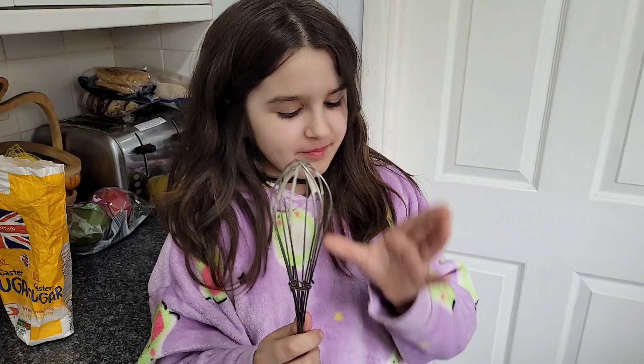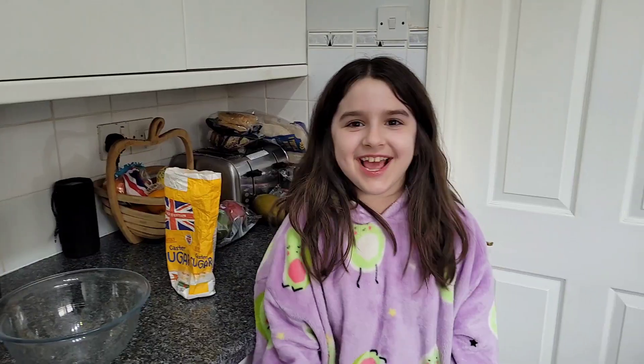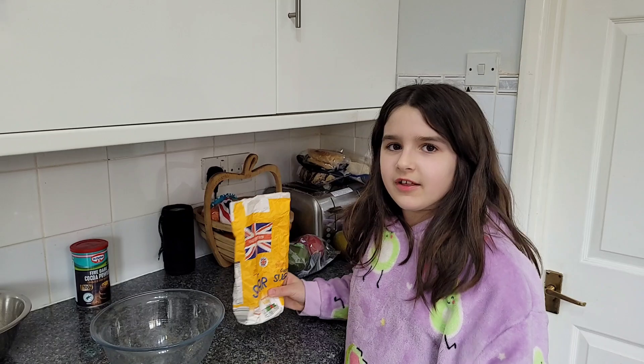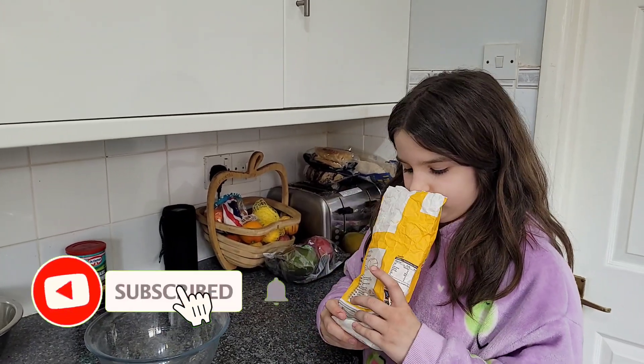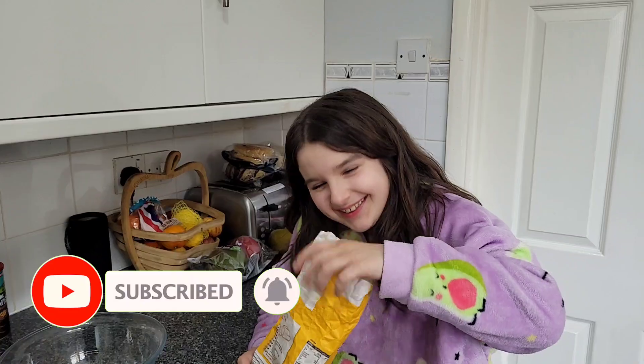That's one topping done. My dad threw the whisk into the sink and I wasn't finished — I'm just eating it for the next topping. Such a sugar junkie.